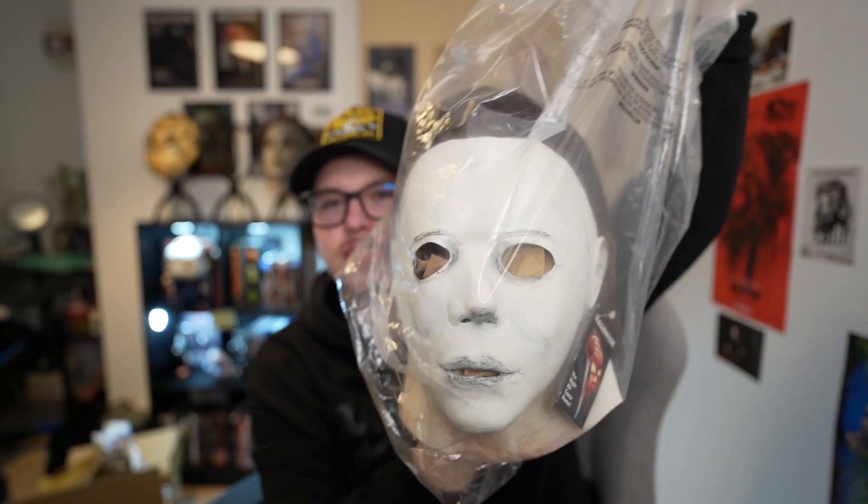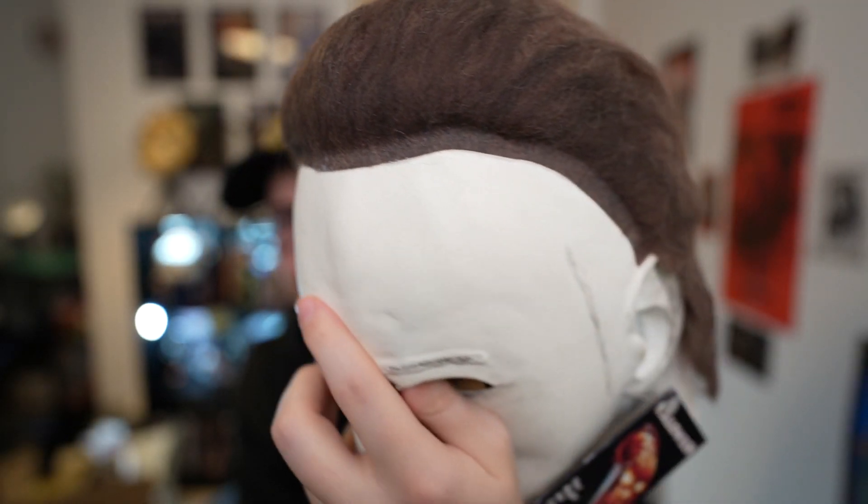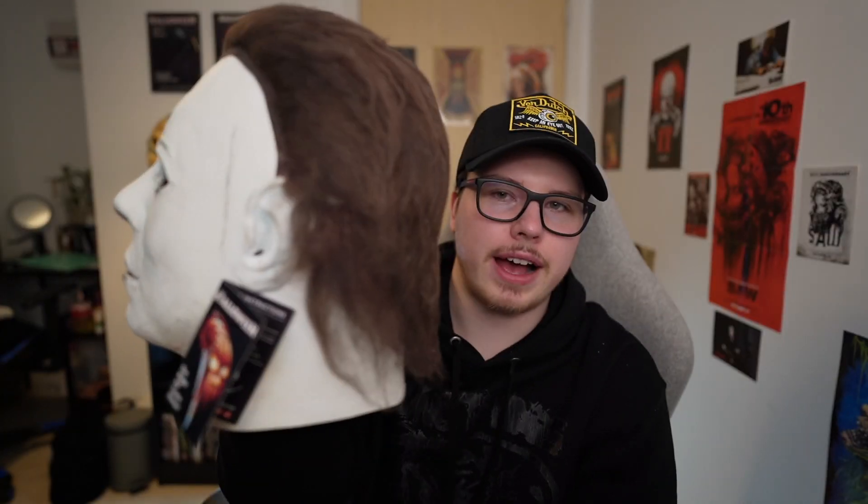This is a Trick or Treat Studios rehauled mask — it's the 1978 one, obviously. I've got the box open, let's take our first look at the mask. Oh my god, now this is a Michael Myers mask. Look at the hair on it, guys! This is the Trick or Treat Studios tag still attached to it. But yeah guys, we finally got the plain white mask.